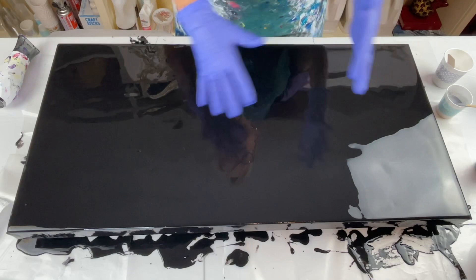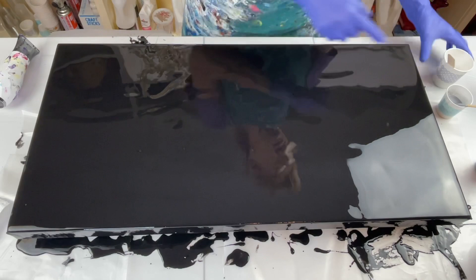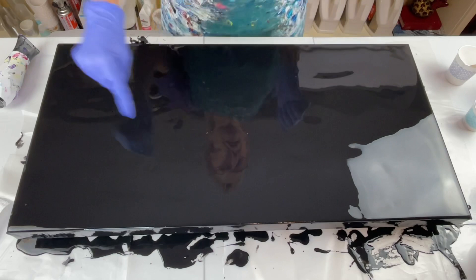We are going to do a Dutch pour. I've already put the base coat down, which is obviously black. This is a 15 by 30 inch gallery wrapped canvas, and I'm doing a monochromatic color palette. I've got white, silver, and some gray. I know that black and white is going to give me gray, but I'm going to use it anyway. Those are my three colors with the black base, and I may put a little bit of black in it — I'm not sure.